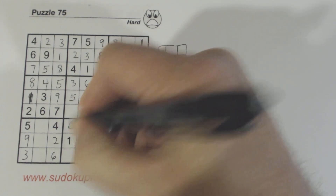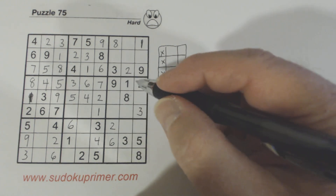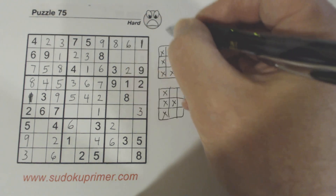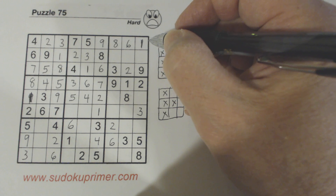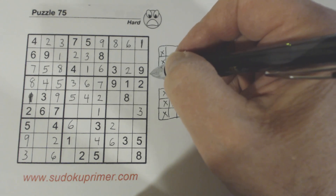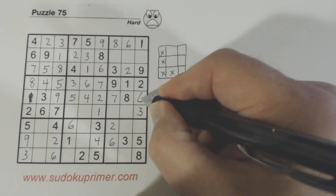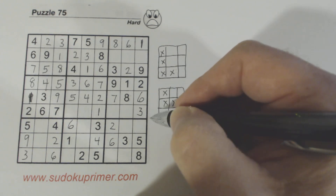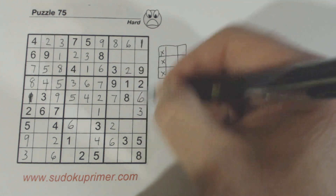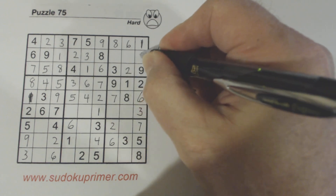Now we put in 6s here and here. We know that's a 6 — only number missing in that row. With that 6, we can solve the 6, 7 twins we found earlier. Let's see what we're missing in this column: 4 and 7. We know that's a 7, so that has to be a 4.